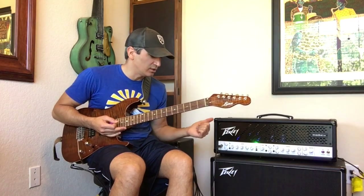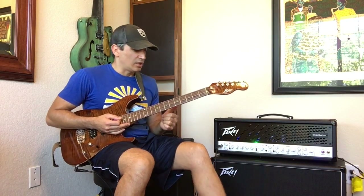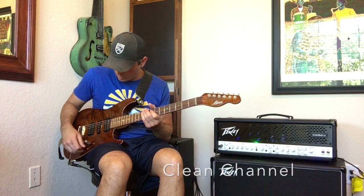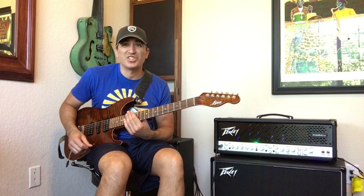I unplugged directly in. I'm going to turn off the reverb I had a minute ago — this is directly in, no reverb, just the clean channel by itself. You'll notice the natural compression it has.